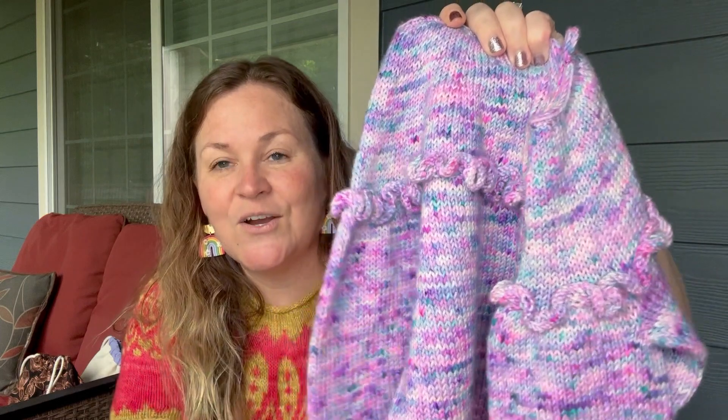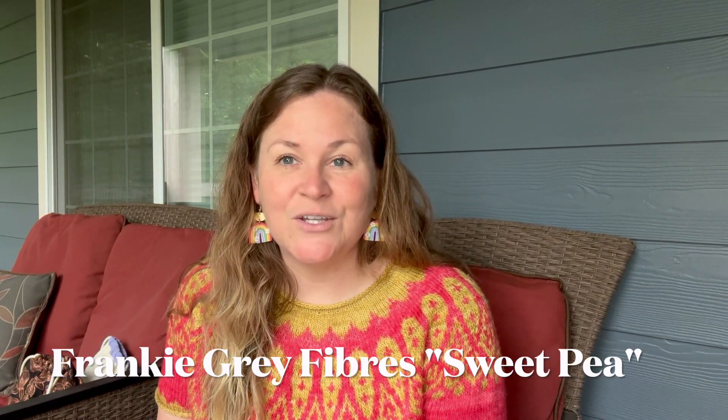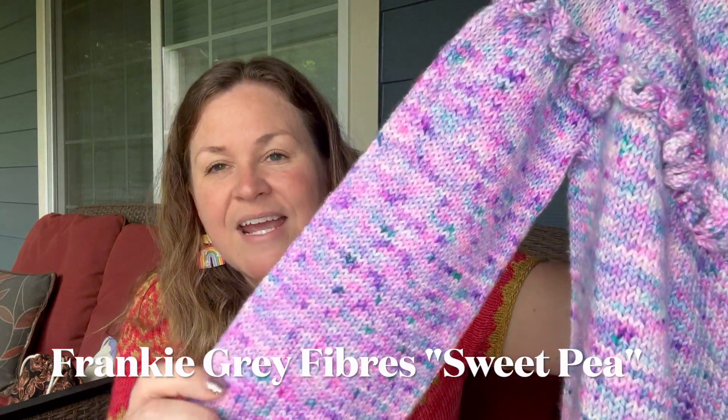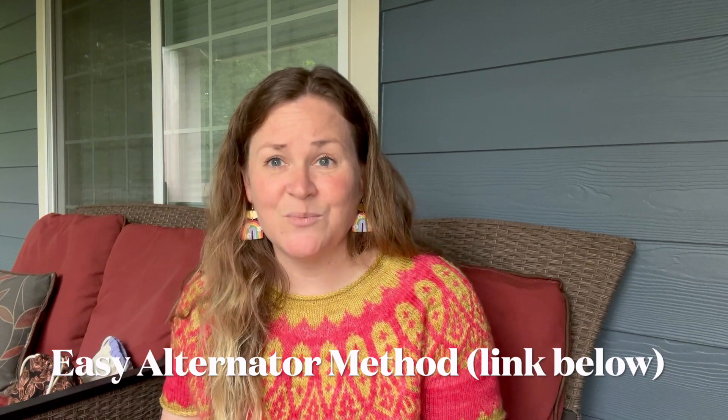The yarn is beautiful and Matilda picked it out. She saw my Souffle and I asked if she wanted a matching pink one. She said no — she wanted a purple glitter one. So I went on the hunt for a purple glitter yarn and found some options at Frankie Gray Fibers. Matilda looked at the website and picked the colorway called Sweet Pea. When I knit with hand-dyed yarns I like to alternate skeins, and I have a tutorial on how I do it using a method I really like because you don't change your beginning of round and don't carry yarn up the side.